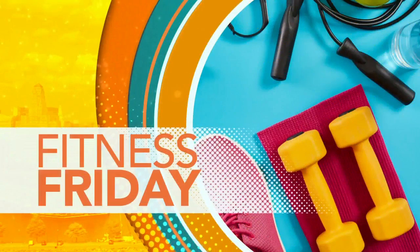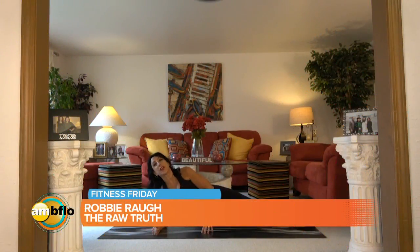Hi, it's Robbie Raw with Fitness Friday. We're going to work our abs — the obliques that shape your waist on the side. And who doesn't want that for summer?